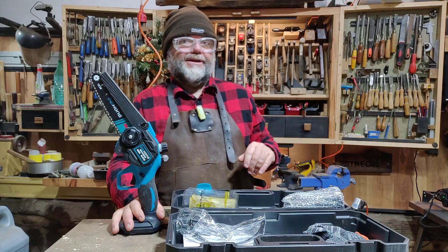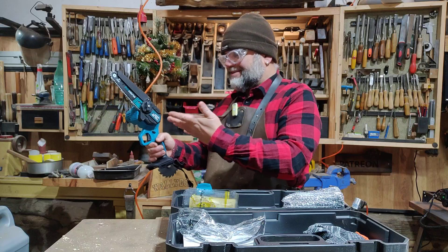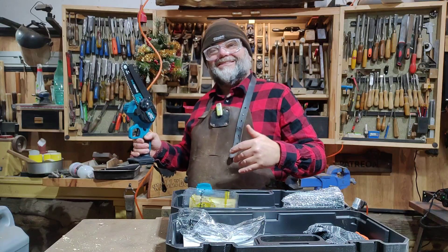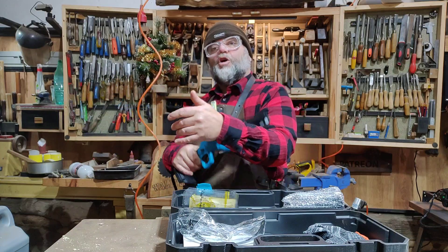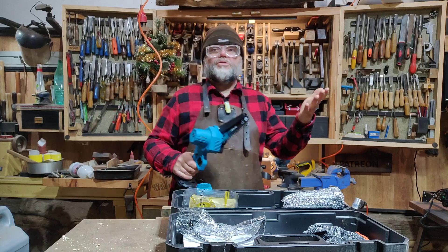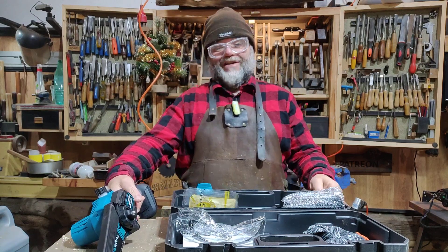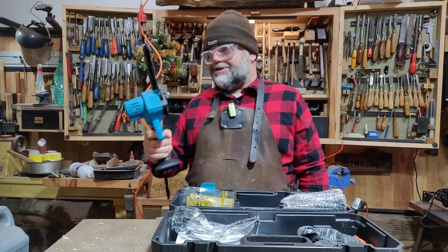If you're in the UK, for instance, if you have a single-handed chainsaw — I don't know if it applies to this, but maybe someone can tell me — you have to have a licence. You've got to be qualified to use a single-handed chainsaw in case you chop your arm off. A double-handed chainsaw where you have two handles, you don't have to have a licence, not even to purchase the thing.